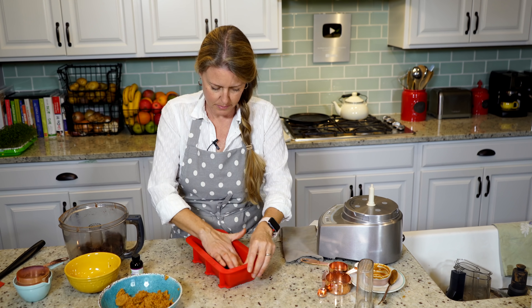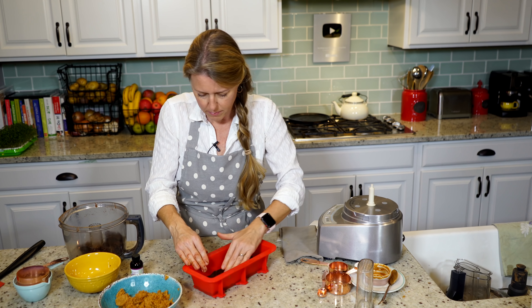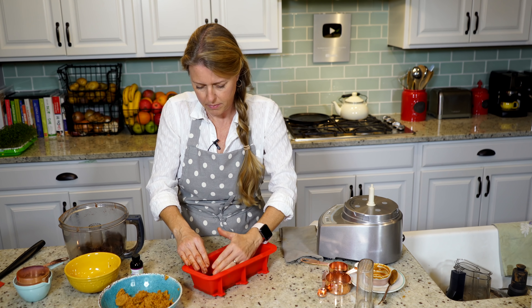Welcome to the Whole Food Plant-Based Cooking Show, where we make plant-based cooking easy. I'm Jill, and today we're making peanut butter cup fudge.